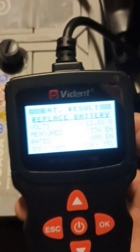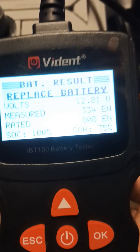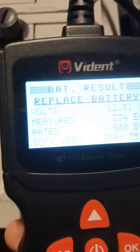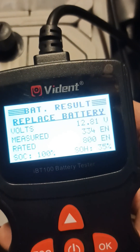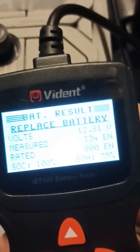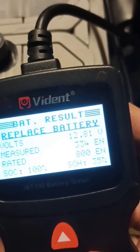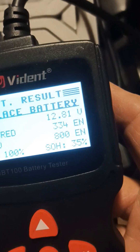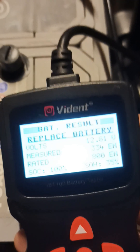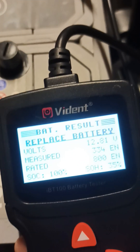Now, here we go. The report is 12.18 volts, but it says immediately replace battery, so it tells you the assessment. It says the measured cold cranking amps is 334, rated at 800, which it is. So it's saying it's at 35% capacity, and that's fully charged. It's assessed it and said no, it's got to be replaced, because it's got only 35% basic kick for the vehicle — it's had it.